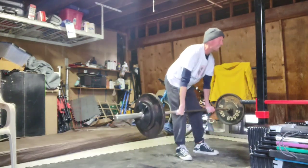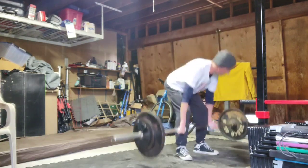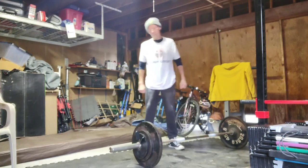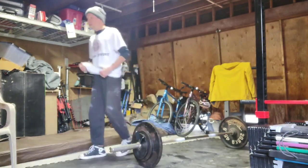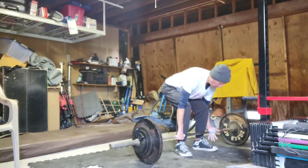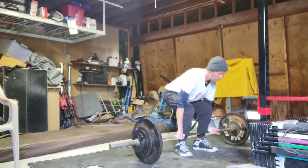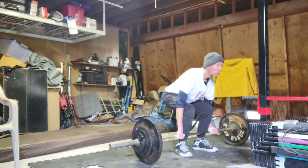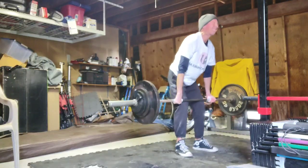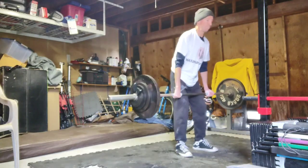I tend to squat narrow as well. So when I pull sumo, it's sort of a narrow sumo — my feet are right outside my arms. And when I pull conventional, my feet are also narrow. Either way, when I re-watch the videos, my back position and my hip height is actually almost the same, which makes sense because my foot position is not all that different.